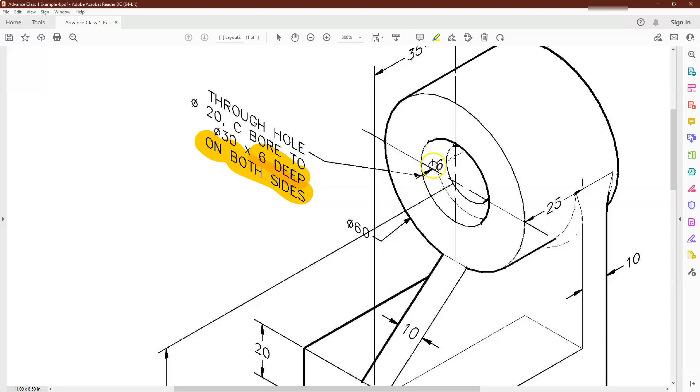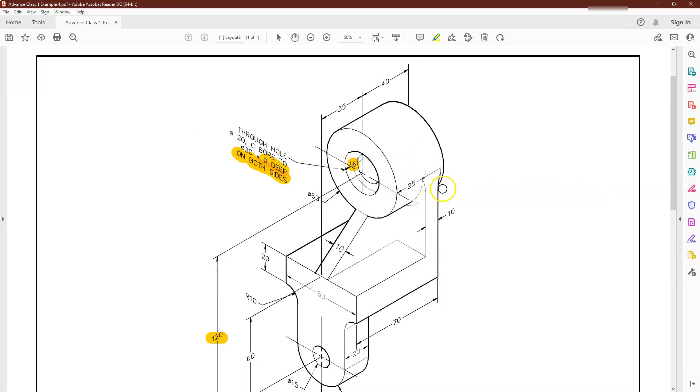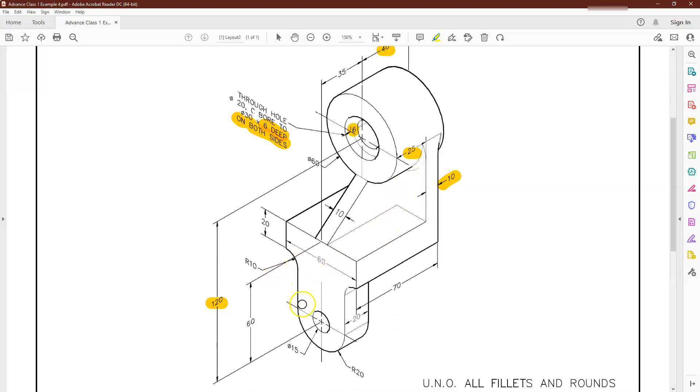The drawing gives me all the information for the counter bores, including the six deep, and it's also dimensioned at 60. One thing I noticed is that there's kind of an offset on it - the overall length is sitting at 40, the distance here is 25, and there's another one at 10, so that should give me a remainder of five in the back, and that should equal up to the 40.